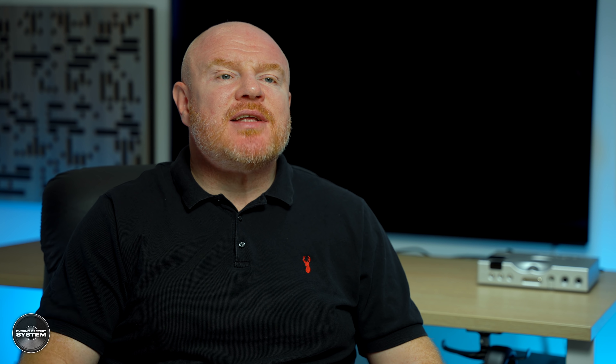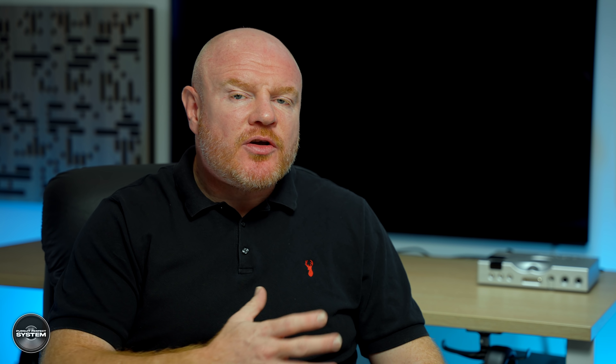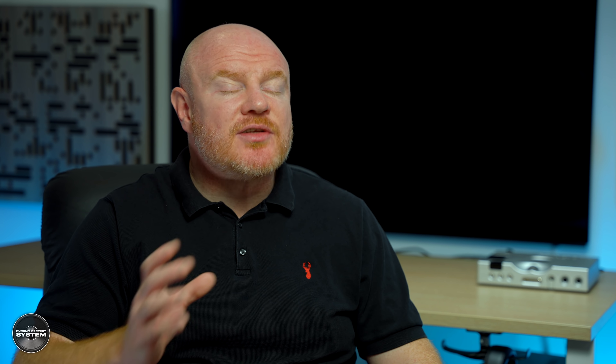When you look at the form factor of the German Physics HRS-130, them being different is pretty obvious. But why they are different and actually extremely clever is likely not obvious, and I think these are speakers that definitely need some extra technical explanation about their design outside of the usual specifications.